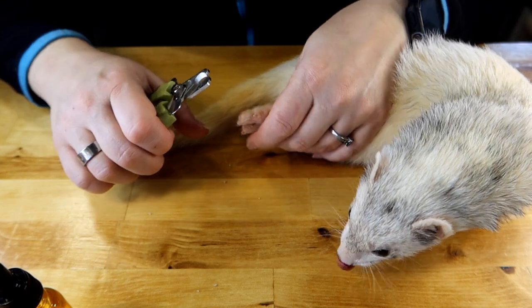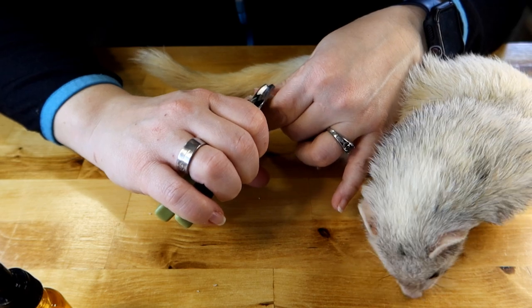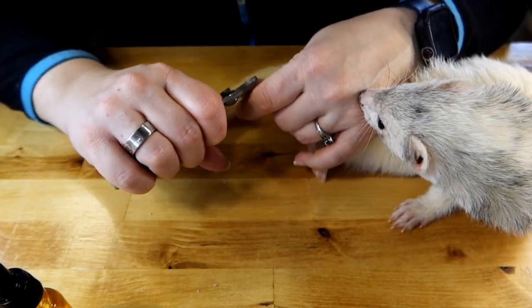I would personally recommend doing their nails once a week. Ferrets' nails grow super fast — I was actually pretty surprised by how fast.